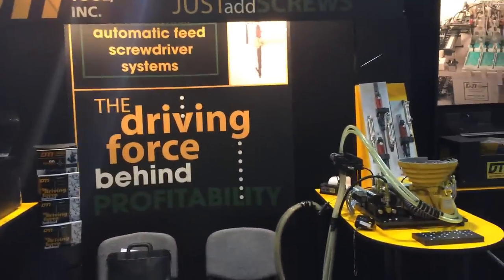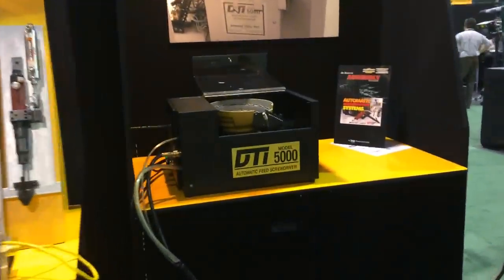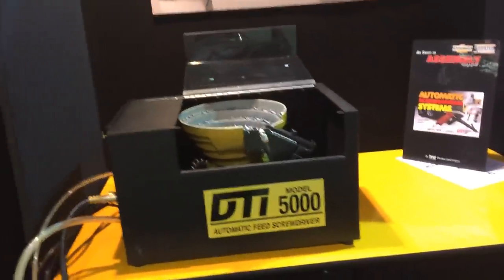2014 Assembly Show in Chicago. Some of the products we have: automatic pistol grip system.